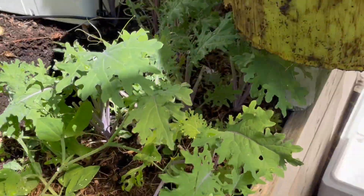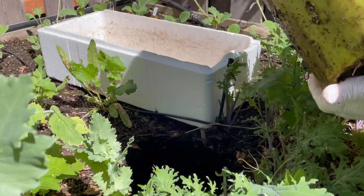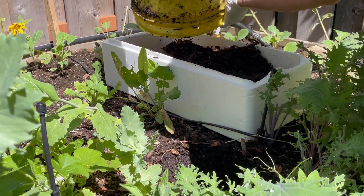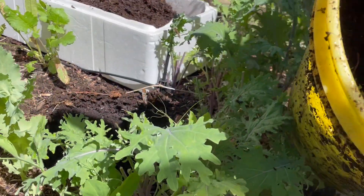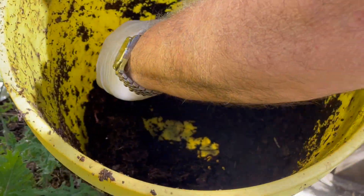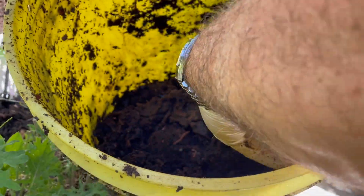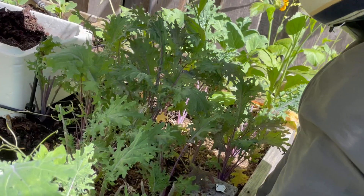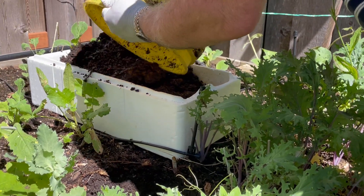He is lifting the entire bucket out. Wow, look at that. We've decided to empty this entire bucket into a styrofoam tote and then I will assess the tote just like I would any other system. He is going to try to get all of this material out of the bucket. You can see lots of worms on the edges and everything. Then we will replace this right away with some more material so any worms that are left in the bucket or in the area are not traumatized.